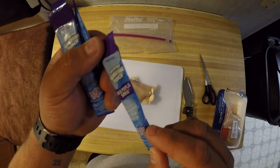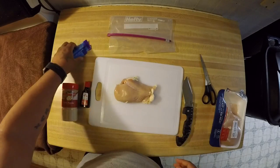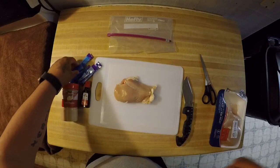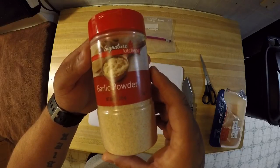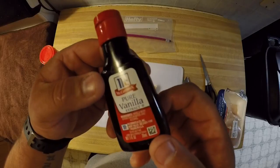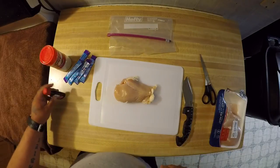I use the Hawaiian Punch Wild Purple Smash — the little packets you add to water, kind of like Kool-Aid. Kool-Aid works, Jello powder works, there's a bunch of things you could use. Also put in some garlic powder, that's always good — stinky. And I use pure vanilla extract; it could be the fake one or the real one, doesn't matter, it's all the same.